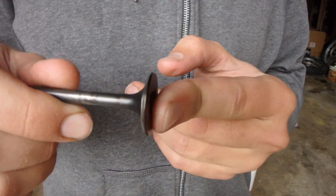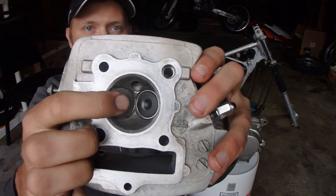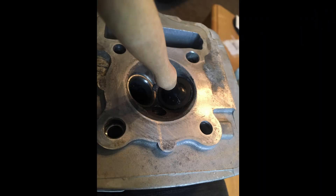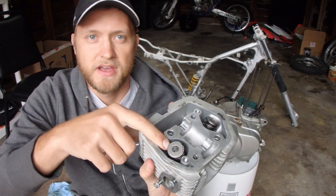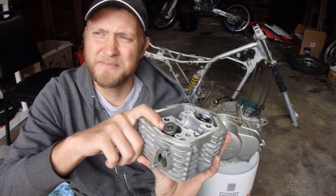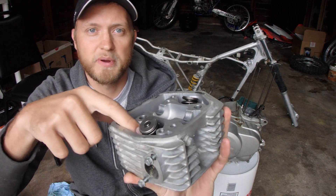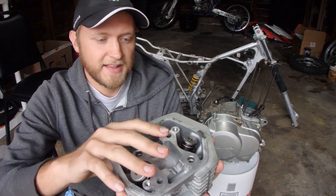This one was toast, so I got a brand new Honda intake valve. Lapped it in. I'm happy. I also replaced the valve stem seals — the oil seals that go beneath the springs. So that's all freshened up.